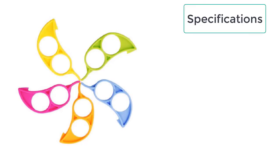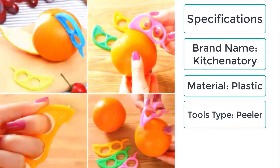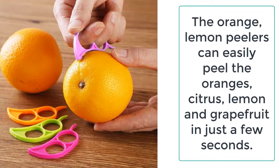These are the specifications of the orange and lemon peelers: brand name — Kitchenatory; material — plastic; tool type — peeler; product — multifunctional. The orange and lemon peelers can easily peel oranges, citrus, lemon, and grapefruit in just a few seconds.